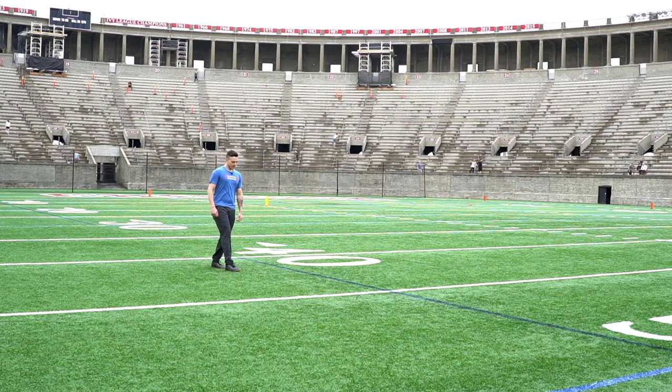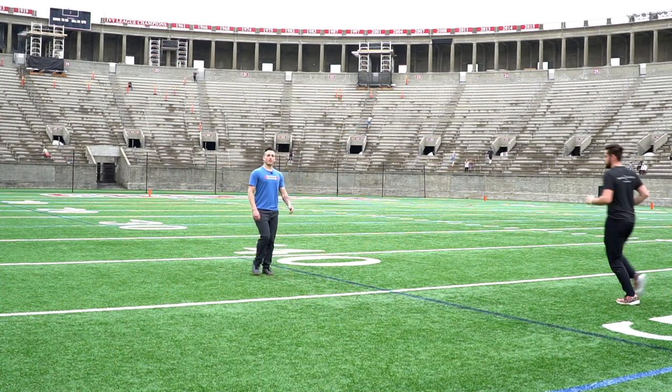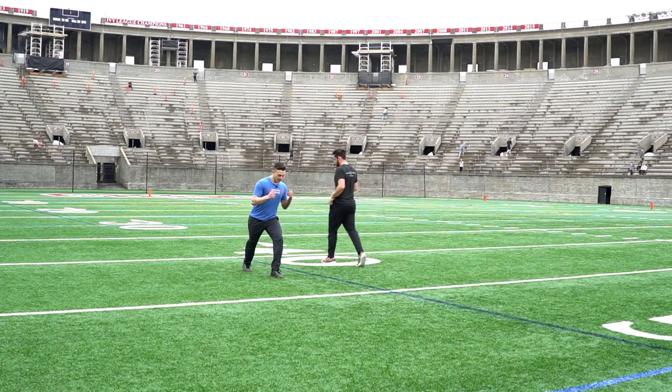What we're looking for is to keep that angle on that landing shin still in a positive direction, so we want to make sure we're not reaching forward with that foot to plant into the ground.